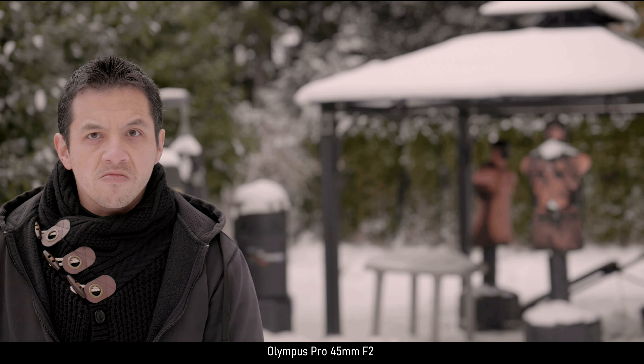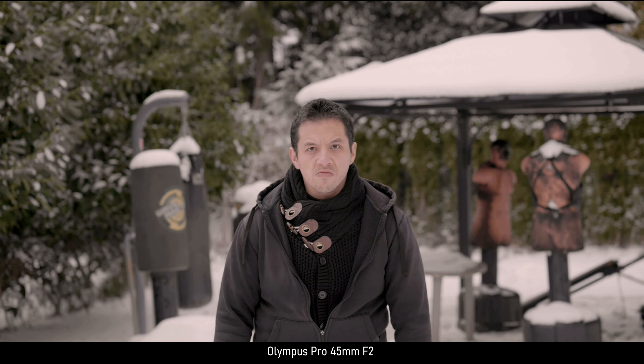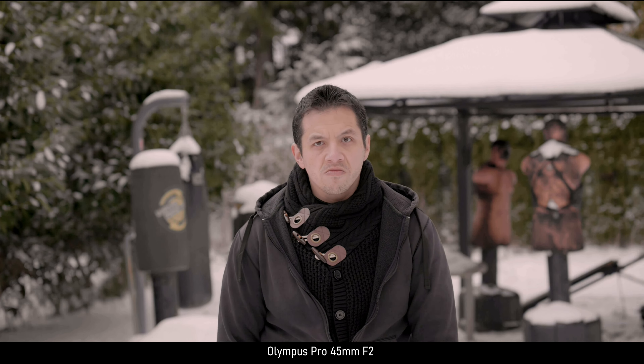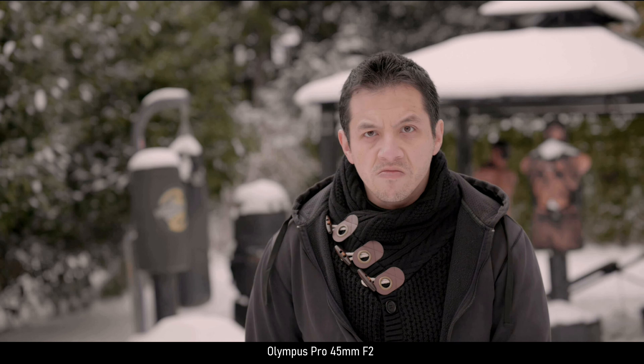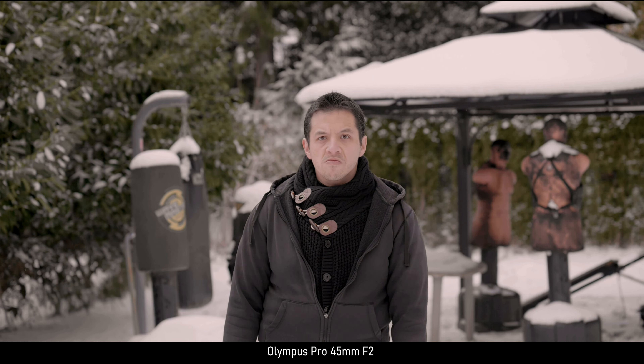Also, f2 is a full frame equivalent of f4 — in other words, industry standard in bokeh. So you really don't have to go blurrier than that unless you're desperate to hide hideous backgrounds. Bokeh is meant to improve a certain look, admittedly.